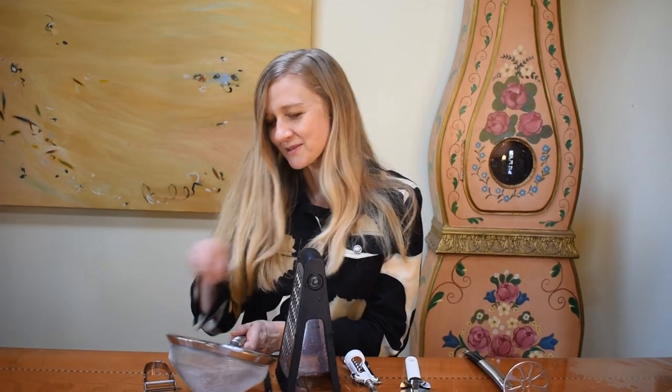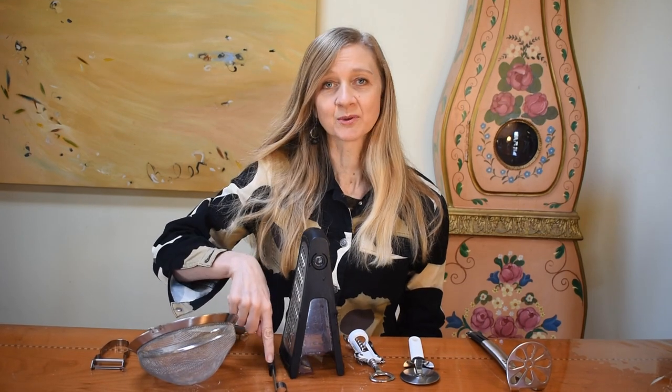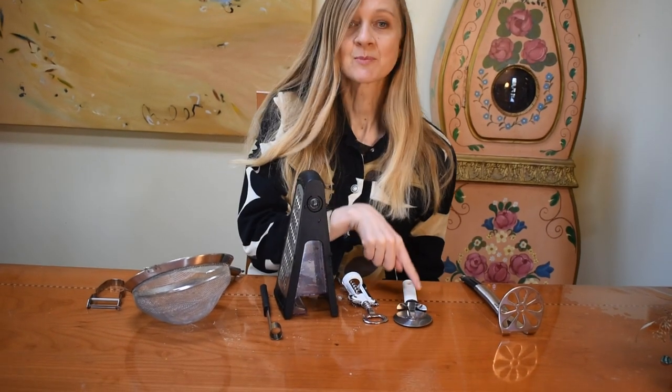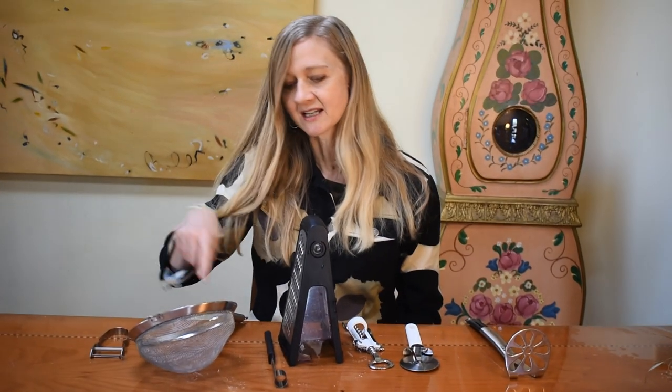Okay, you sing with me — this time I'll just point to the items. Peeler, sifter, apple corer, grater, bottle opener. Pizza cutter, potato masher. Peeler, sifter, corer.